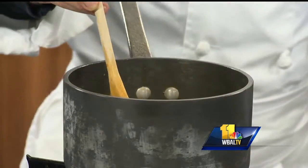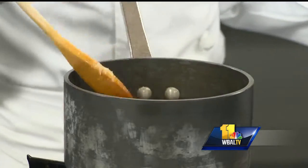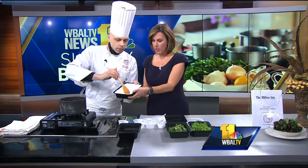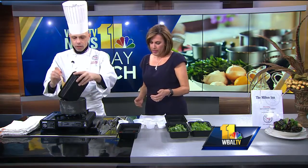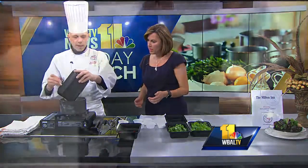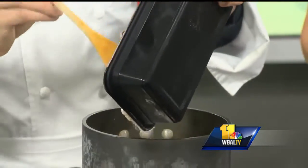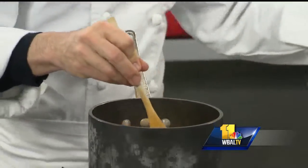Then we're going to add in our coconut milk. I just want people to see this — it's really thick. I thought it was sour cream at first but that is coconut milk, and we're going to dump all of it in. This calls for two cans, so it's two 13-ounce cans. It's making it nice and thick. Then we add our white wine in there.